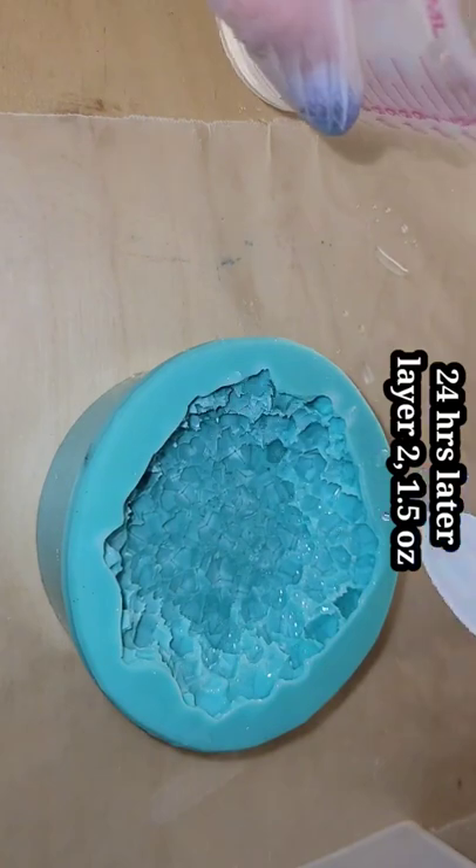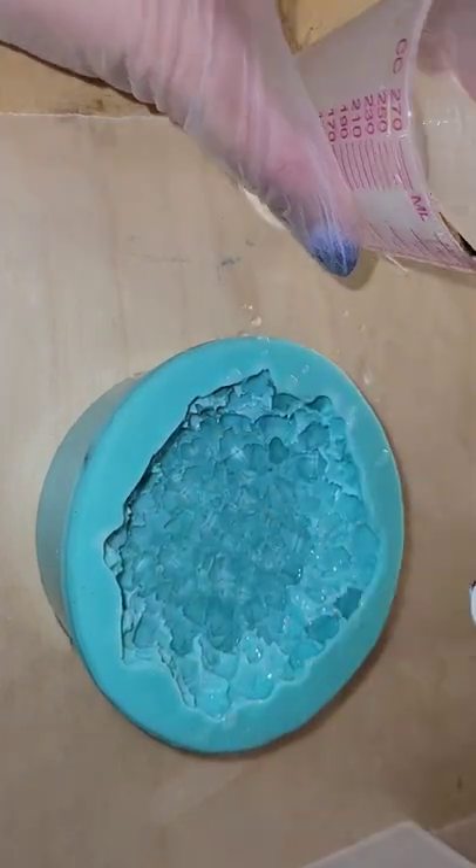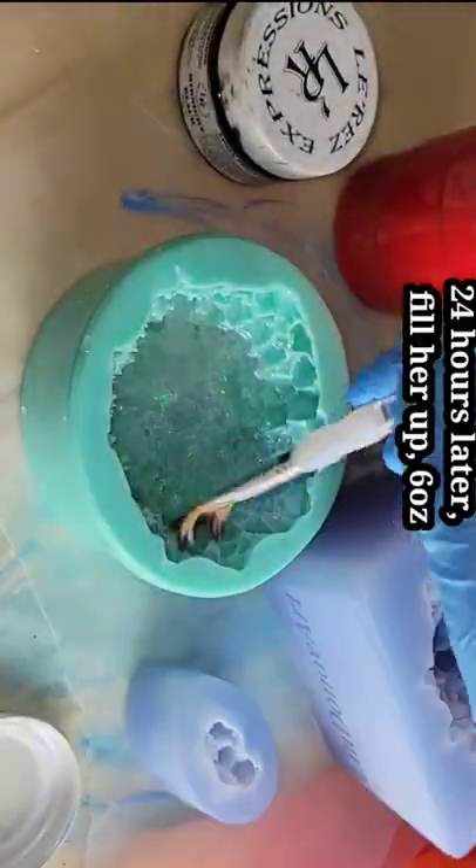This is the next day. I'm going in with 1.5 more ounces of clear. Now I'm going to sprinkle on some iridescent mylar glitter — you can get this in my Etsy shop, I'll link it down below.